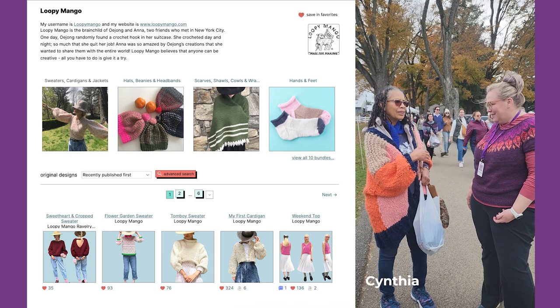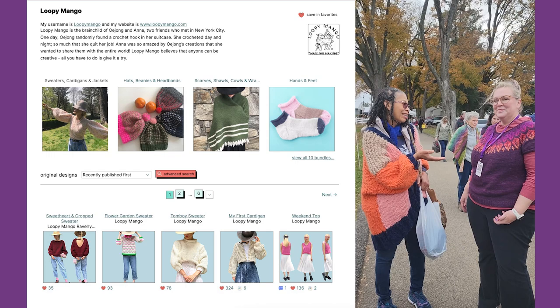I made a sweater from Loopy Mango. I have their book and the yarns and the pattern — it's called Loopy Mango.